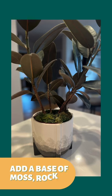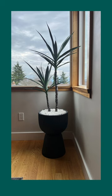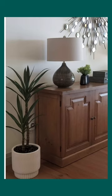When it comes to displaying faux plants, it's essential to put them in a nice pot or planter. Don't forget to add a base to the plant to make it look more natural. You can use moss, rocks, or even dirt to achieve this, and make sure the original base they come in is not visible.